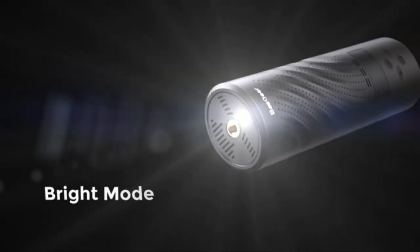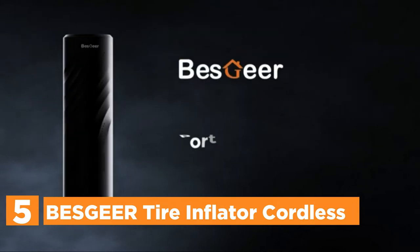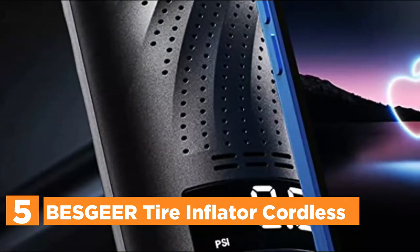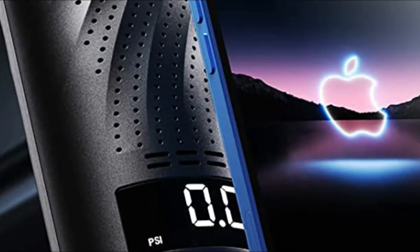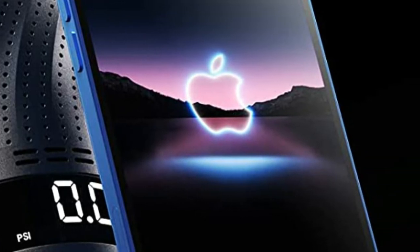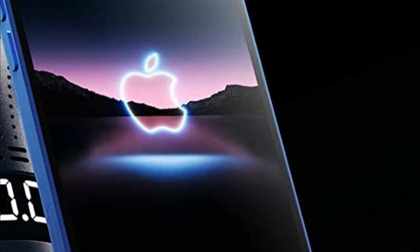Starting off our list at number 5, the Visjir Tire Inflator Cordless. This tire inflator mini is fitted with a premium pump and motor that can provide the highest pressure of 150 PSI and airflow of 12 liters per minute. It is able to fill your bike tire from 0 to 120 PSI within 3 minutes.